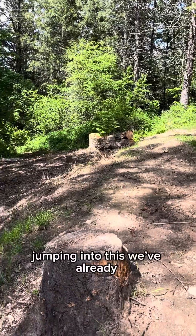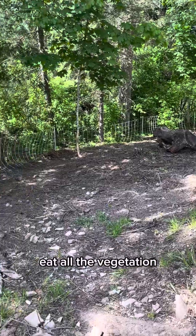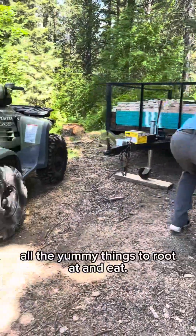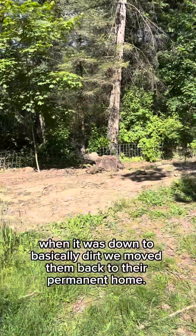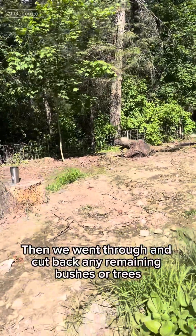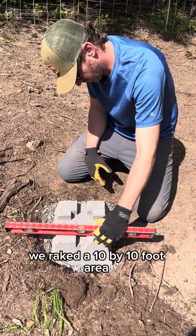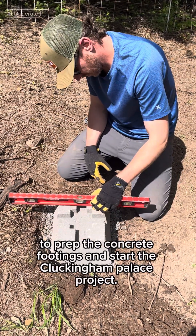Part one. Jumping into this, we've already prepped the land by having the pigs eat all the vegetation. They hung out here in the electric fence for about two weeks enjoying all the yummy things to root at and eat. When it was down to basically dirt, we moved them back to their permanent home. Then we went through and cut back any remaining bushes or trees, and took out any stumps that were needing to be removed. This morning, we raked a 10 by 10 foot area to prep the concrete footings and start the Cluckingham Palace project.